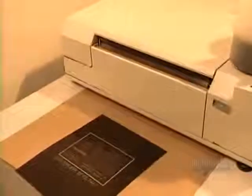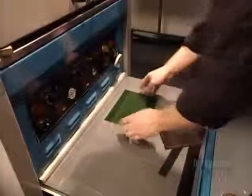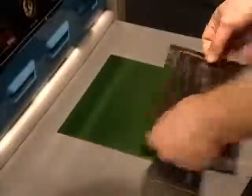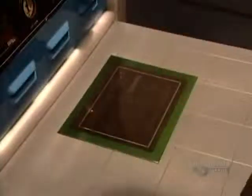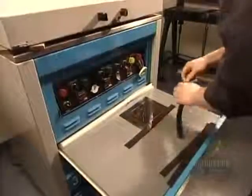30 seconds later, out comes the negative. The design is light, the background dark. Now they can begin making the mold for the stamp. They apply the negative to a plate of light sensitive polymer, a plastic-like material.